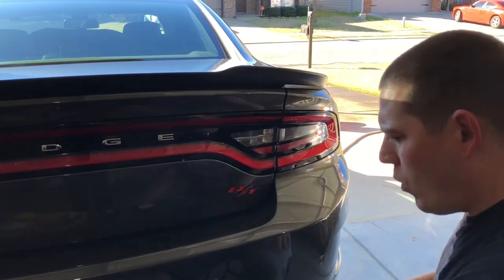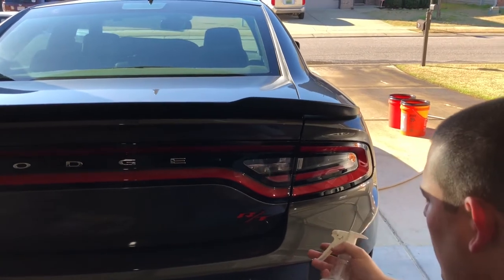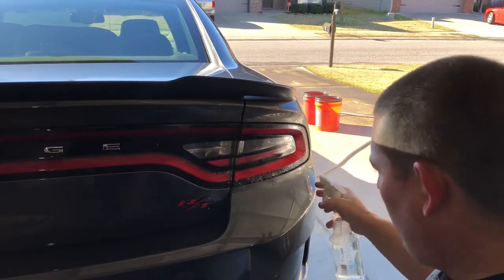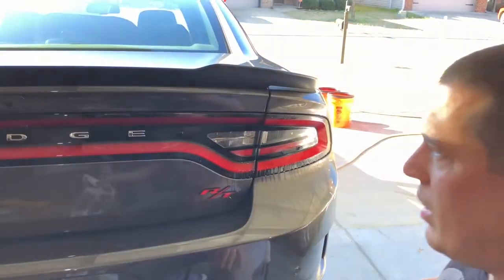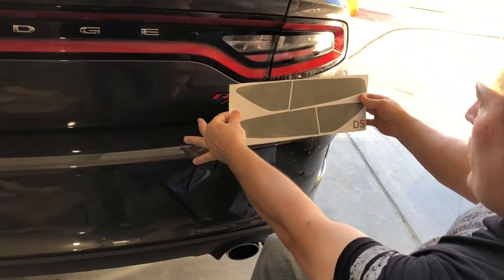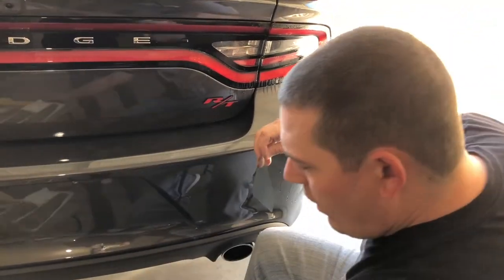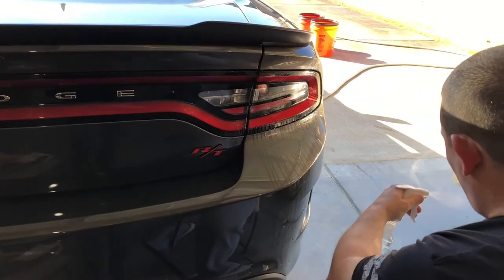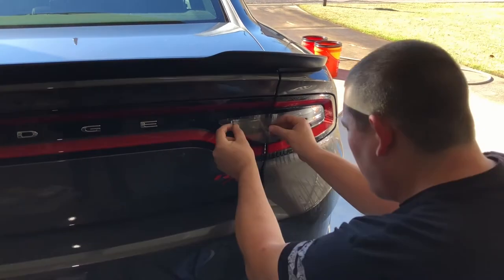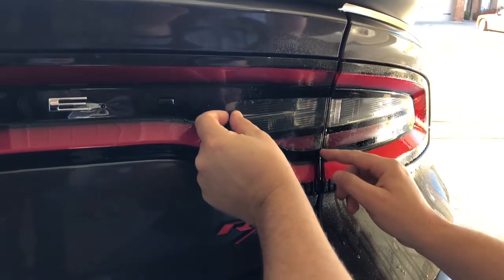Alright, they're warm to the touch. What I'm gonna do now is go ahead and take my soapy solution and get it all over there nice and wet. Come over to the tint — they've got it marked for driver's side, or you can just look at it and tell which goes where. I'll take the smaller piece first, go ahead and take it out and spray it.